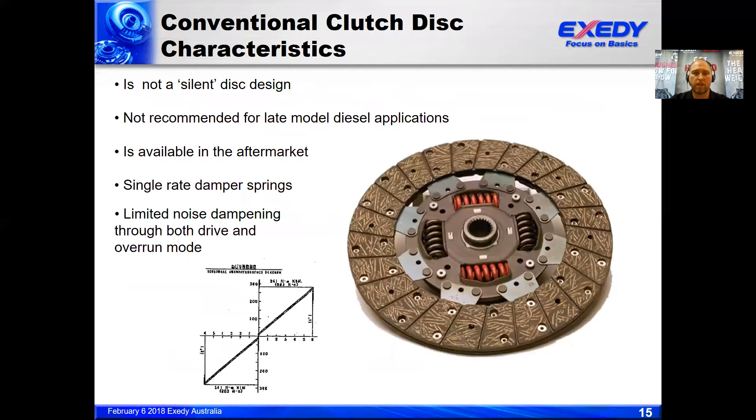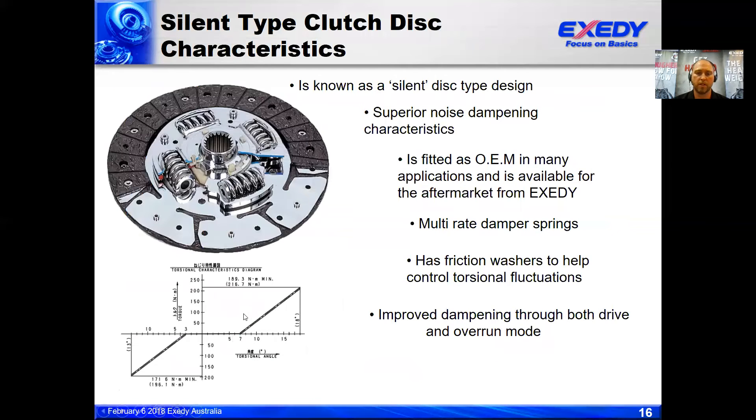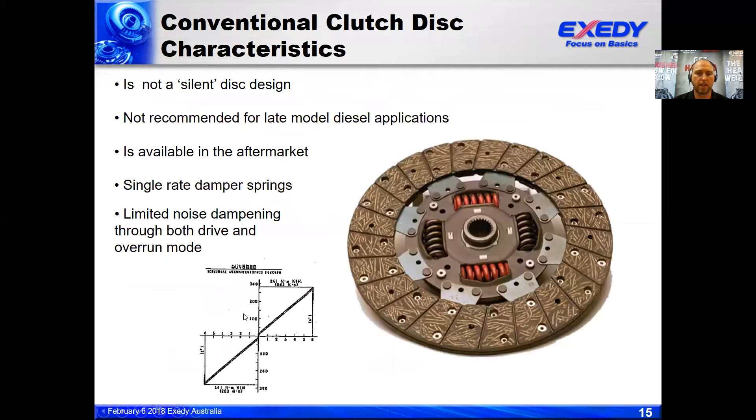This is the characteristic diagram of the conventional disc. We typically term this a single-stage disc. As you can see in the engineering diagram here, there is a single stage of dampening. This is typical of a clutch disc used in a petrol application.